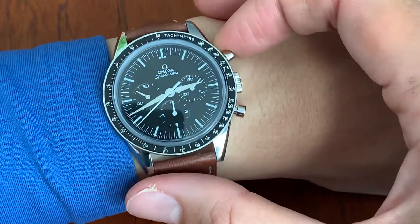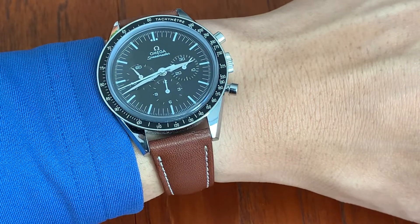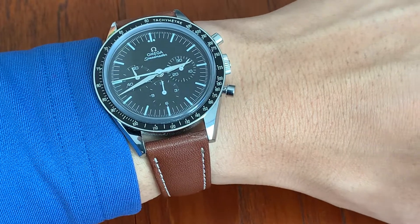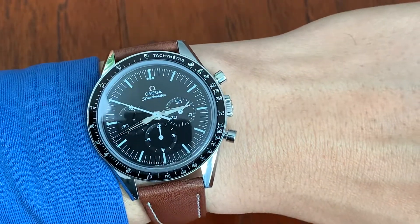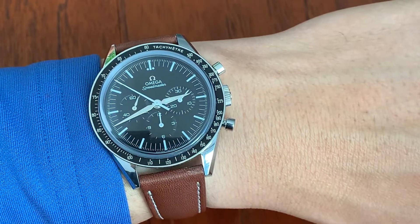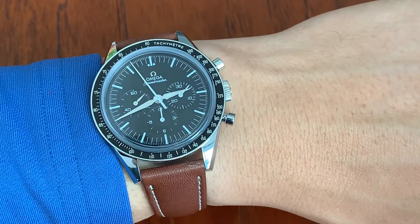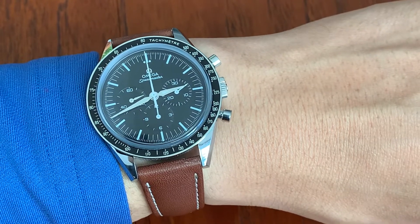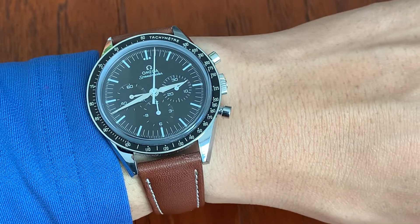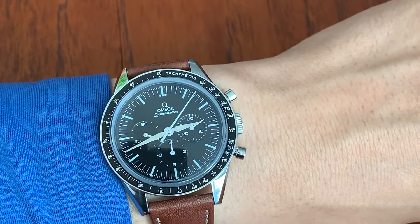In terms of movement, there's no comparison between a 321 and a 1861. But you can't take anything away from this because Omega did put a lot of thought into it. It wasn't done distastefully — they even made improvements on the original, in my opinion, when it comes to the hand selection. Anyway — pin buckle, really nice. Let me know what you think. Thanks for watching.